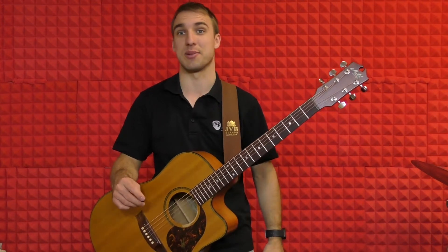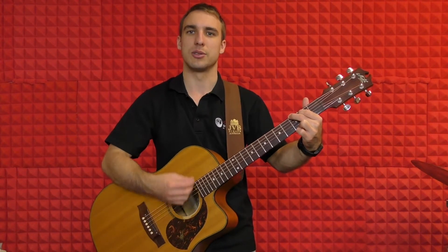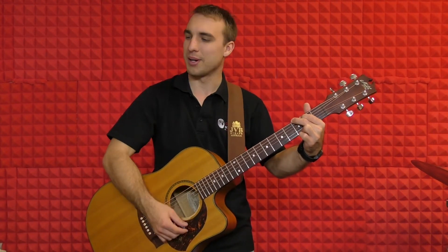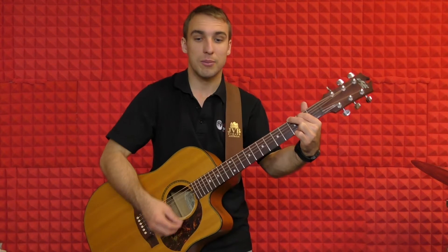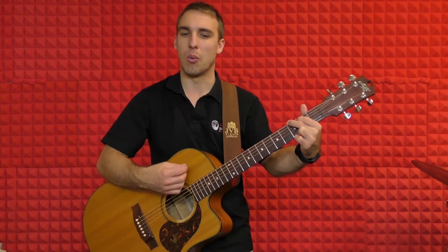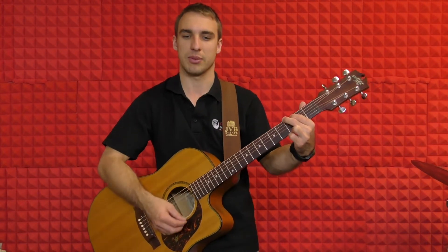So let's give it a shot — it'll make more sense when we start playing. Ready? One, two, three, four. One, two, three, four. One, two, four. One, two, three, four, one, two. One, two, three, four. One, two, three — to the C chord. One, two, and three, and four. One, two, and — back to the G chord. One, two, and three, and four. One, two, and three, and — and again, G.